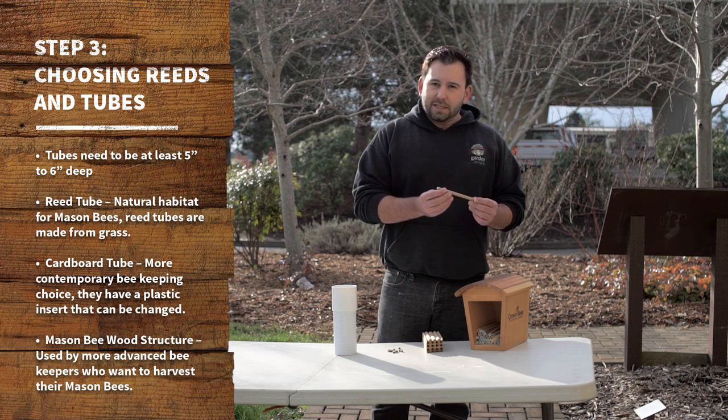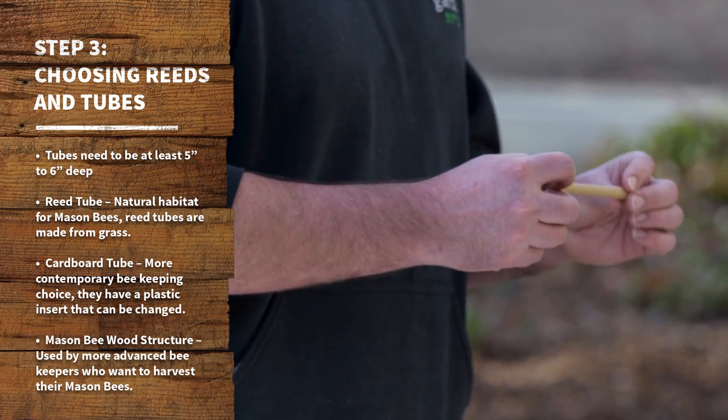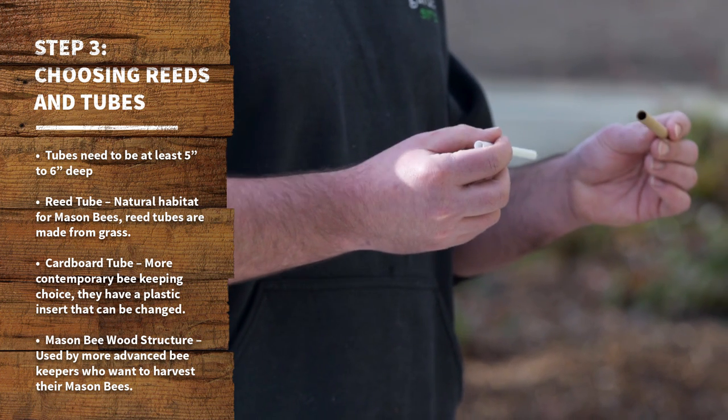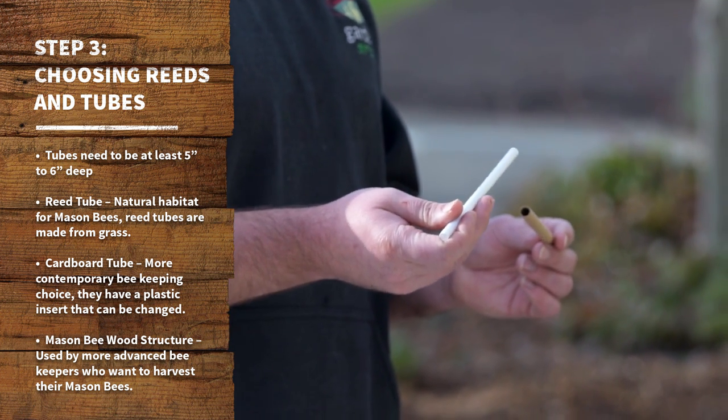More contemporary is the cardboard tube, which is easier for maintaining mason bee houses. In this instance we have a secure cardboard tube with an insert that you can change out from year to year for hygiene purposes.